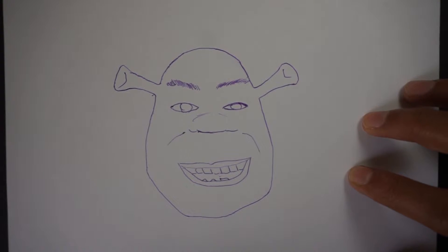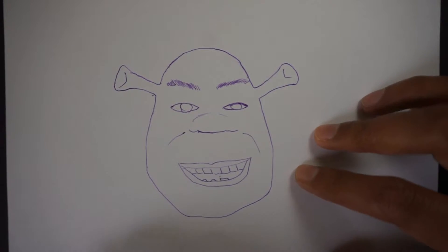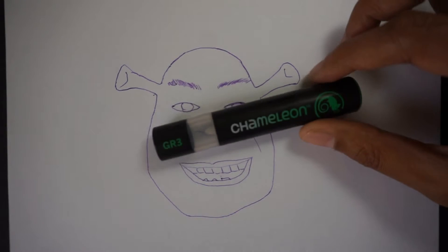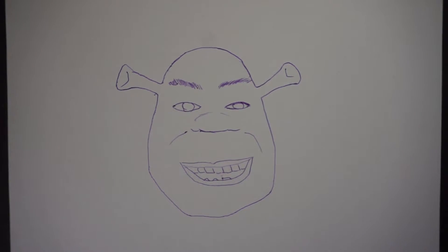Over here we have an ogre that resembles a very typical ogre — something like Shrek perhaps. We're going to use the Chameleon pen, the GR3, which is a grass green. Throughout this entire coloring session, we're going to be using the brush nib.